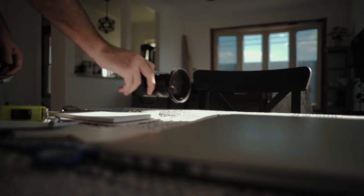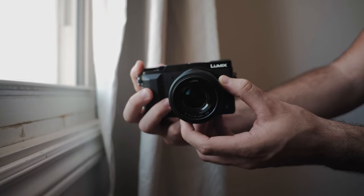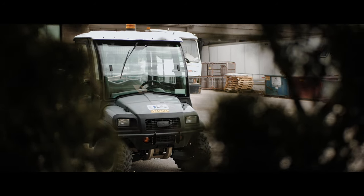Panasonic is known for their somewhat flawed continuous autofocusing because of the contrast-based system they went with. Manual focus is great, so I'm just going to stick with that. Because of the small and compact size of the lens, you're able to keep both hands under the camera body while pulling focus. This, in combination with the GX85's IBIS, makes it really easy to stabilize your shot.